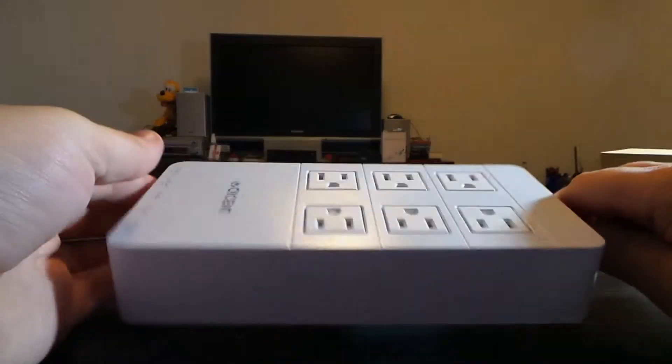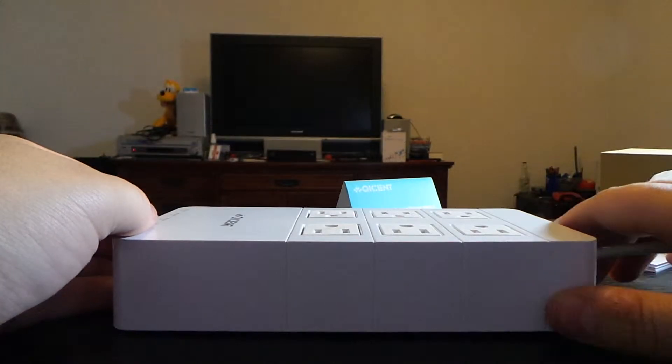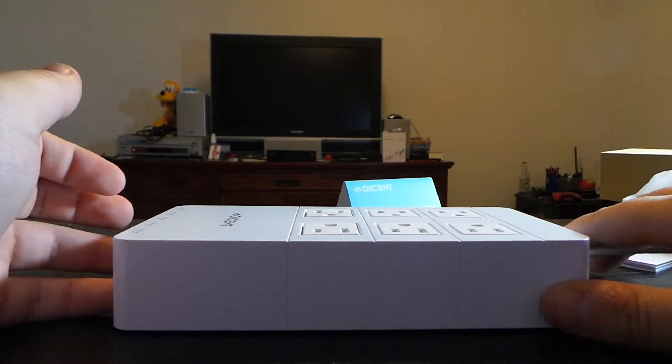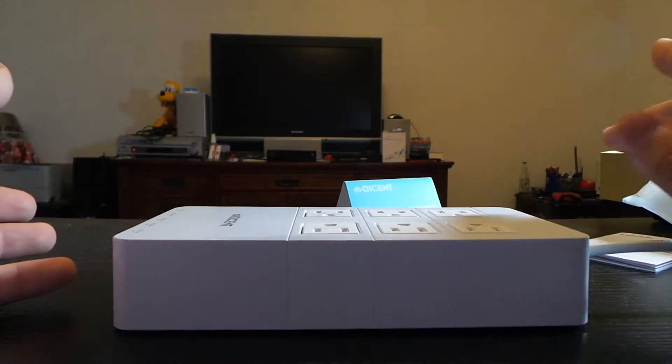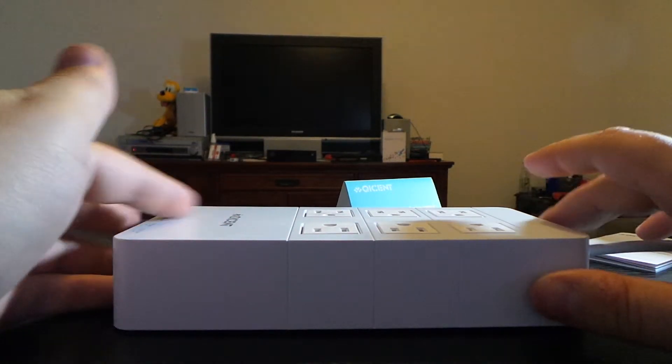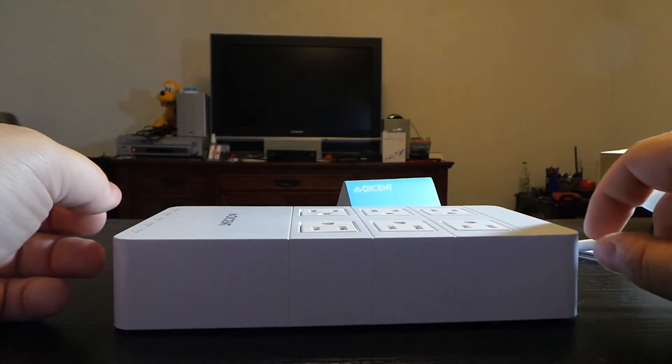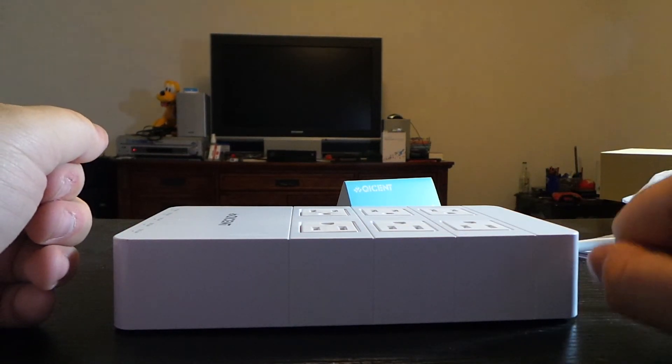That's about it for the unboxing. I will be doing another unboxing of another Qicent product, and you will see that next week. So stay tuned for another unboxing. Hope you liked this video — please like, subscribe, comment, and share. I'll see you in the next one.